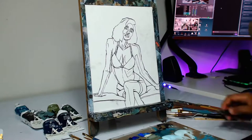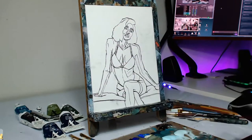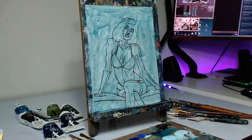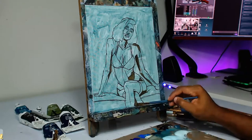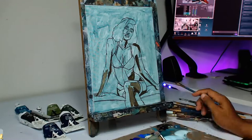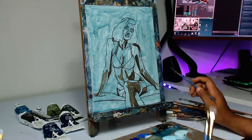I usually start out my pieces like this with a sketch. If I have time I'll sketch it out freehand; if not, I'll usually use some type of printout with transfer paper to transfer it to the canvas, or if it's a larger piece I'll use a projector — something of that sort — to just get a quick sketch, saving me about 30 minutes to an hour trying to sketch out a big or more elaborate piece.